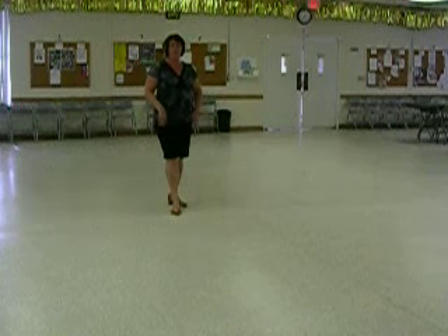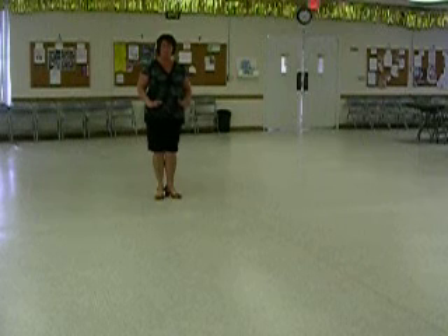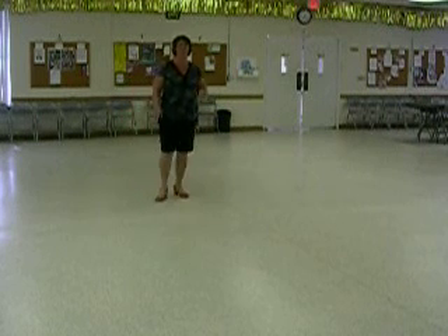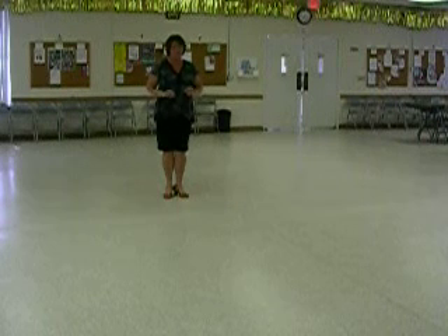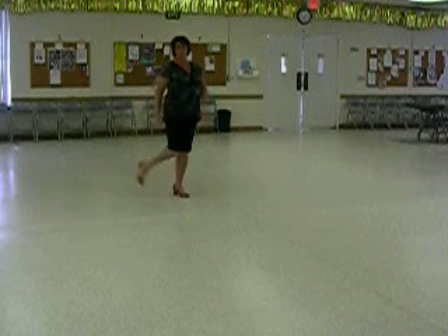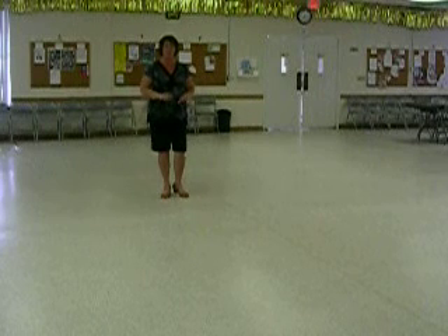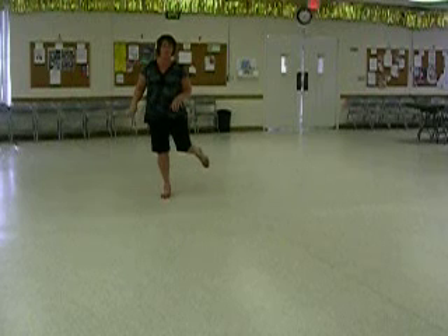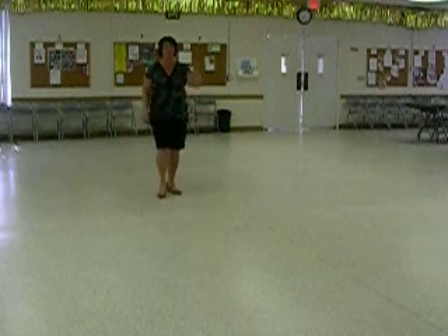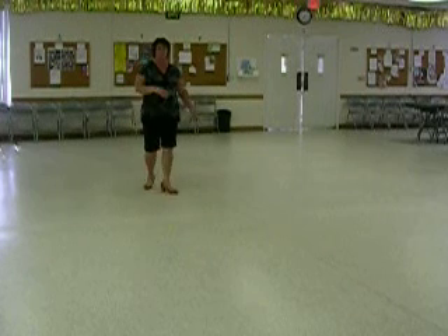Last eight counts: you're gonna step back on the right for one, touch the left next to it two, step back on the left three, step right foot together for four. So you just finished the mambo seven and eight, back with the right for one, touch two, back left three, together on four. Now you've got the heel splits and side splits. Five and is a heel split — take the weight to the left foot. Right heel is going to do a little side flick for six and. Weight goes to both feet. Seven and is another heel split — weight goes to the right foot. And you have another side flick with the left foot for count eight. The dance starts again with a step forward.